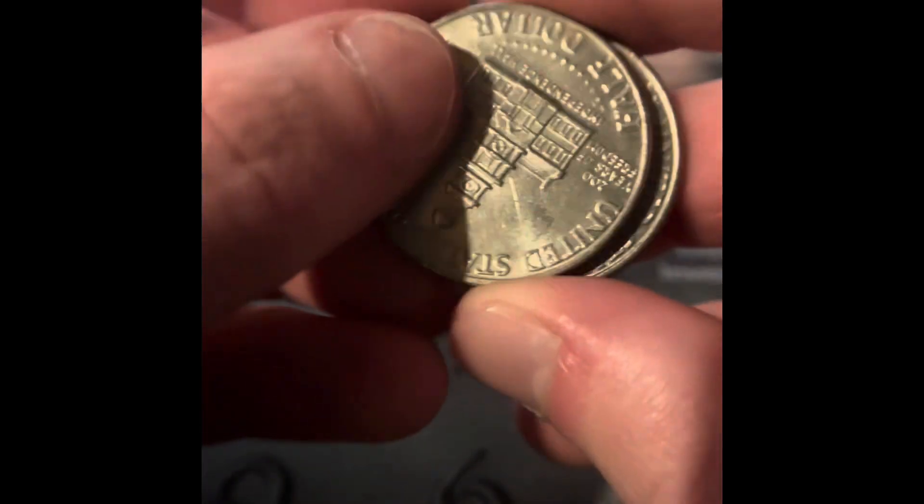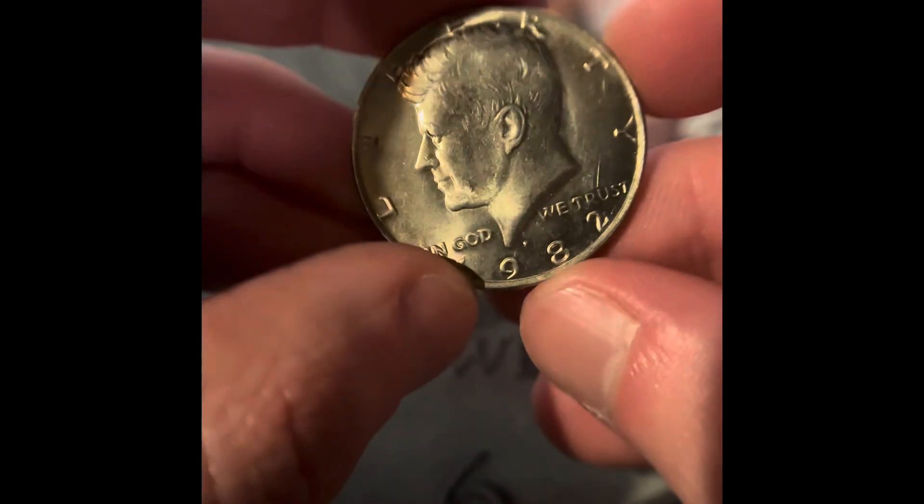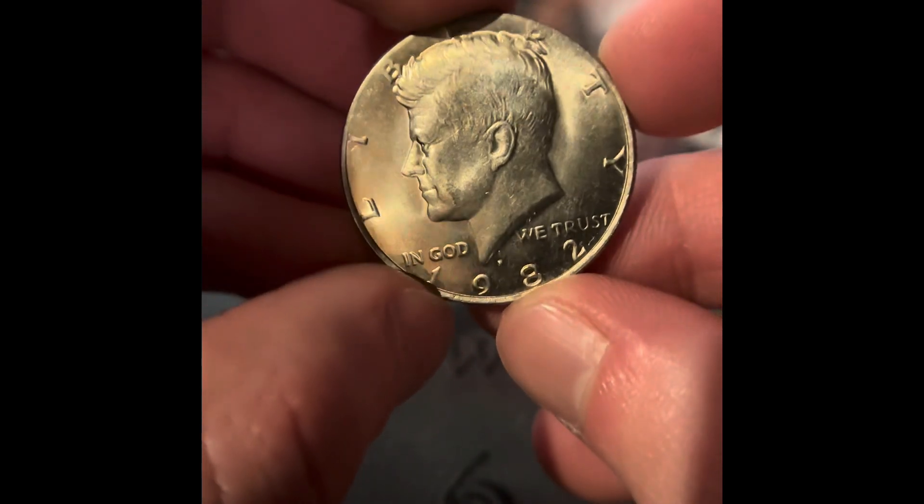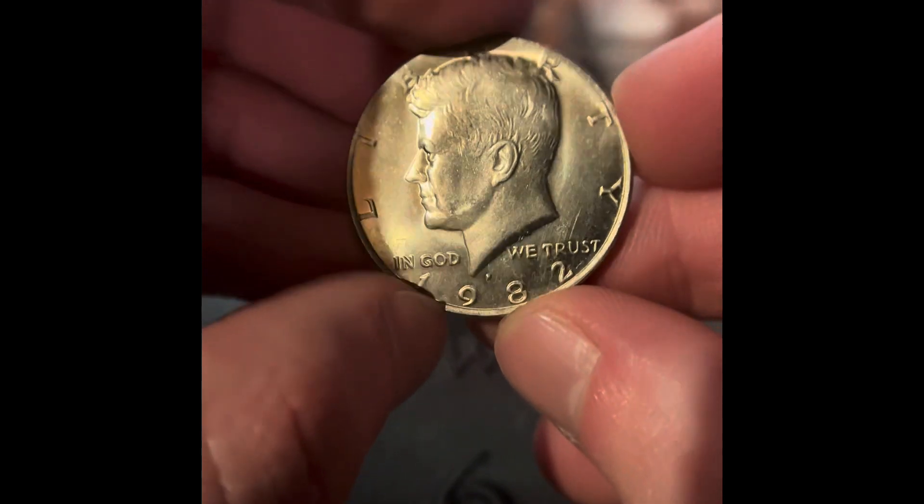Hopefully we got something in here. In that second roll we got two Bicentennials, and this really good condition 1982. You don't really see coins in this condition.